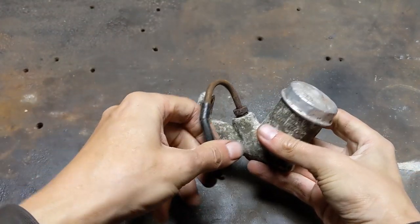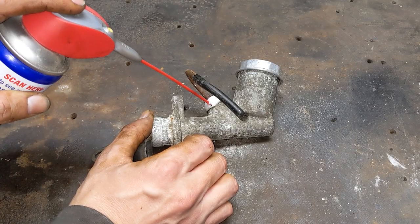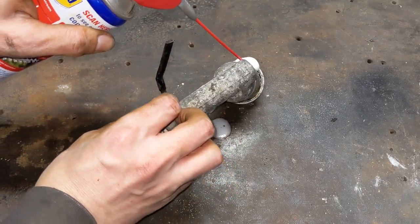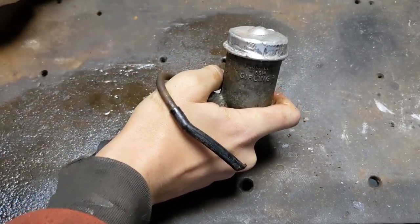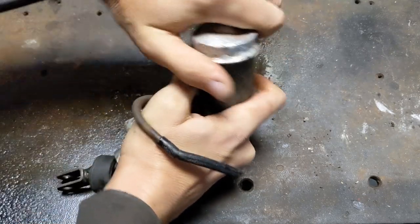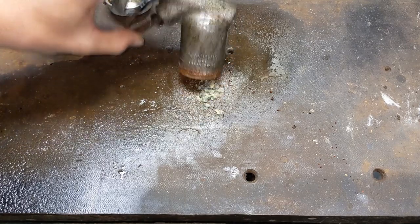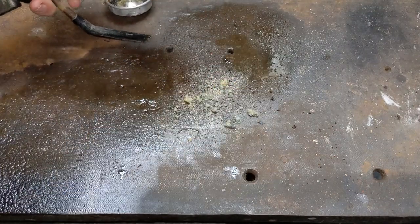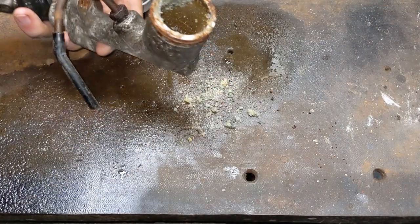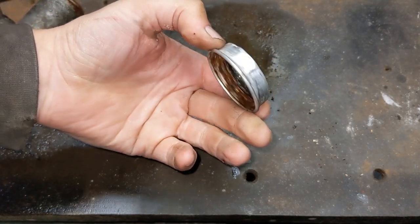Well, the cap's stuck on — that's not a great start. Let's give it a bit of lubrication. And the cap comes off. Now that is nasty. I think this fluid probably needs changing. The cap's dented anyway so I'm not worried about wrecking it — I'll get a new one. I'll need a new pipe as well.